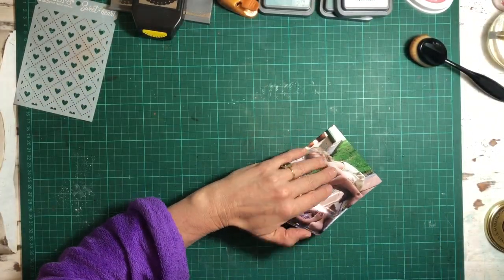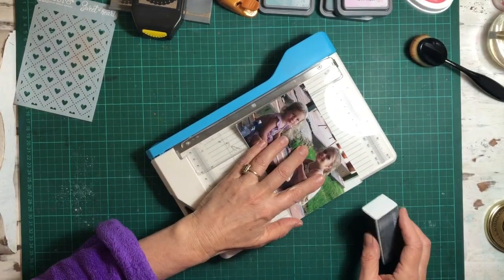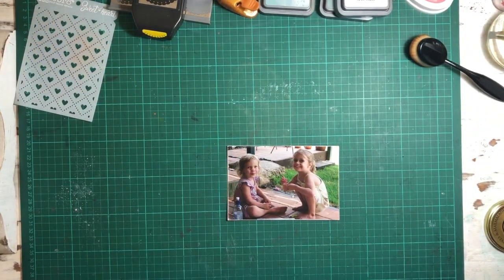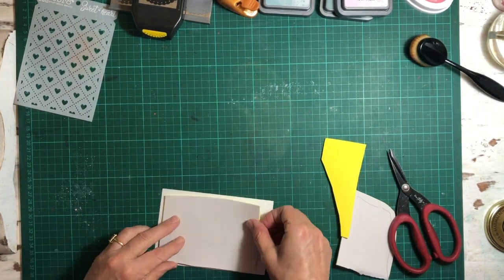That's pretty wet so I just pop it aside to dry and we'll move on to the photo. I like sanding the edges of my photo — it gives them a little bit of a distressed edge look, and I do that quite a lot. It's a 6x4 photo.